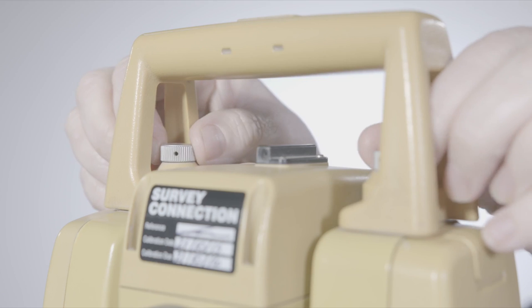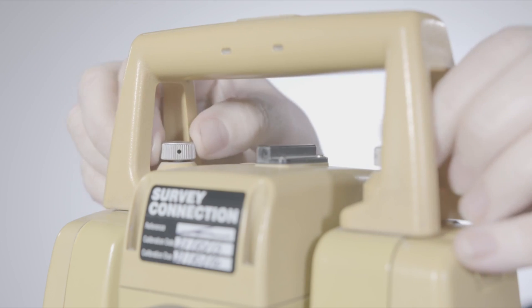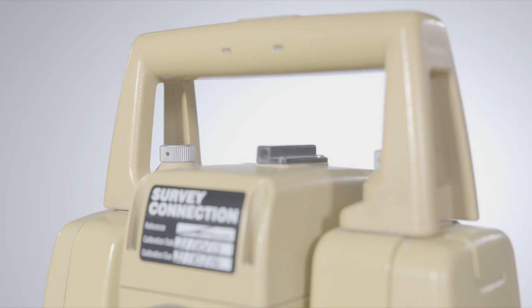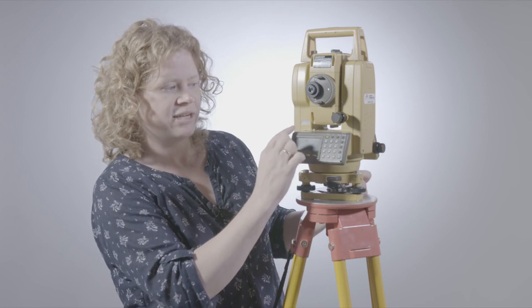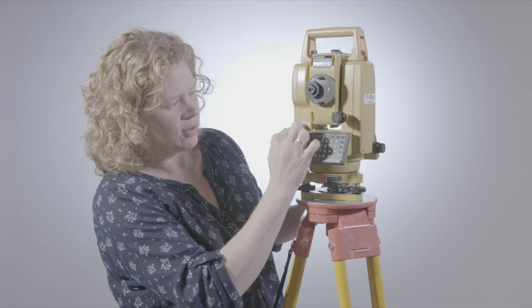At the top here, you've got two screws because you can actually remove the carrying handle. If you ever notice that's become loose, you need to keep those screws tight. If you were to pick it up by the carrying handle and it wasn't properly attached, the total station itself would just drop to the floor. Make sure those screws which attach the carrying handle are always nice and tightly screwed on. Each total station has got its own serial number — this here is OU0370.